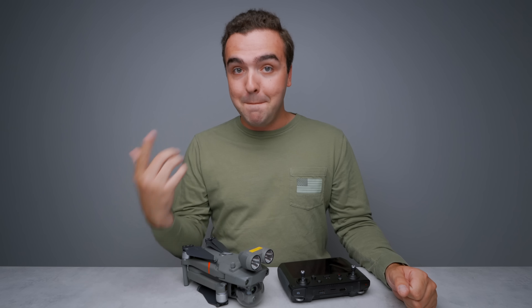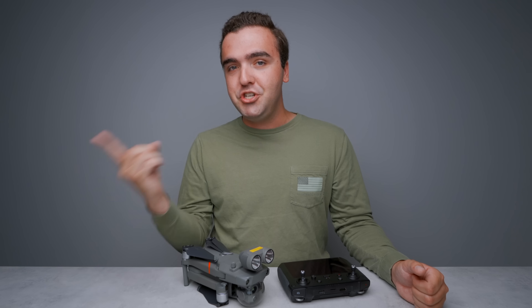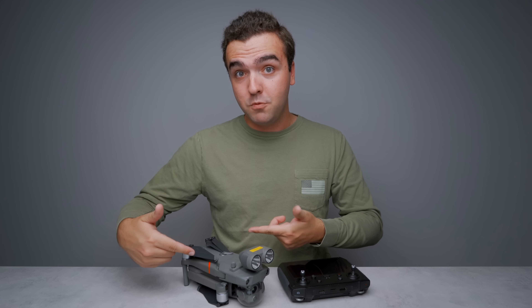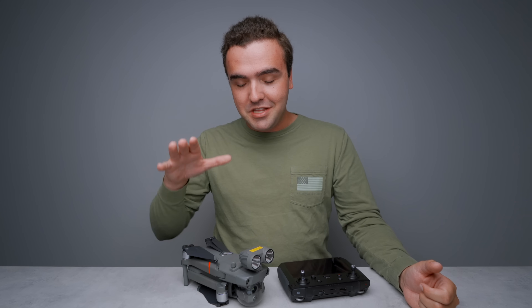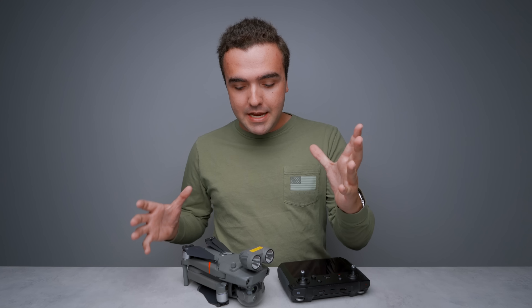So what I want to do is go over that biggest change — the only change — being the camera, a little bit more in depth. But before we do so, I want to give a quick shout out to Anatom Geo Mobile Solutions. They are a nationwide dealer of GPS equipment, being drones of course, and they're the ones that sent out the Mavic 2 Enterprise Advanced for me to make all of these videos on. So if you're interested in picking up this drone, go ahead and check out the link down in the description and hit them up to see if they've got any in stock.